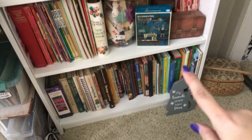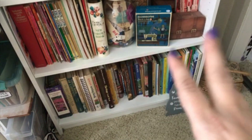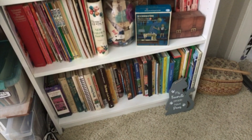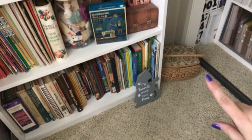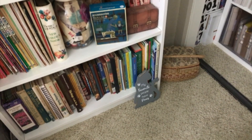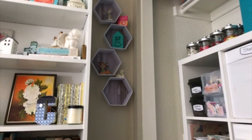This last shelf has all of my junk journaling books — sewing books, music books, children's books, and all of the books I can use for junk journaling. That little kitty right there came from the Dollar Tree; I just recently purchased it and think it looks super cute. Right here is from my grandmother — it was her sewing kit, so I just have it displayed there. In the corner I have these little hexagon things from the Dollar Tree, and I like how they display some of my special little knickknacks.